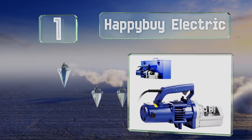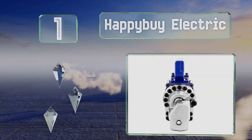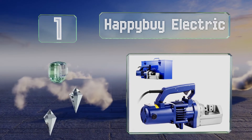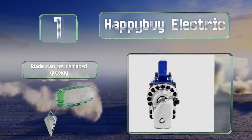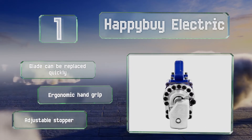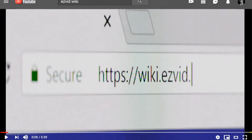Taking the top spot on our list, the Happybuy Electric is an industrial grade selection found in steel mills, coal mines, and other industries. It adapts quickly to different cutting angles and is equipped with a pull trigger for easy operation. The blade can be replaced quickly, and it features an ergonomic hand grip and an adjustable stopper.